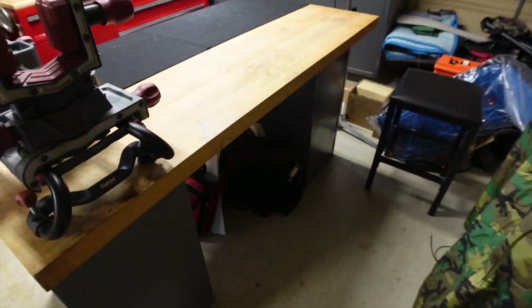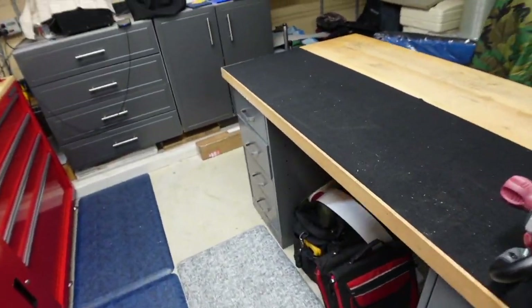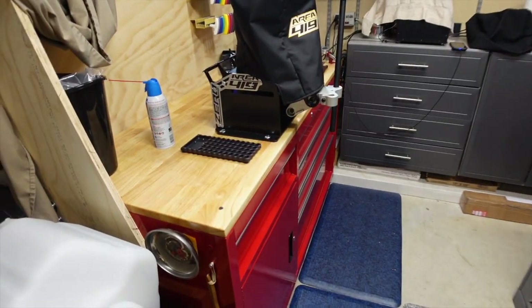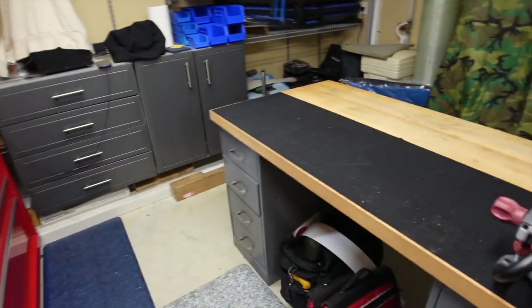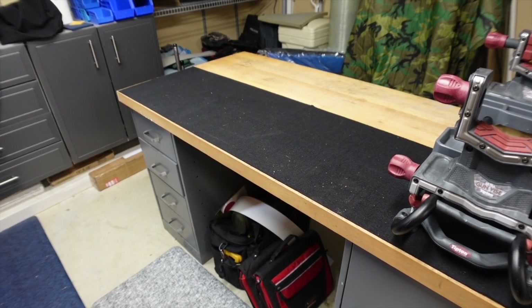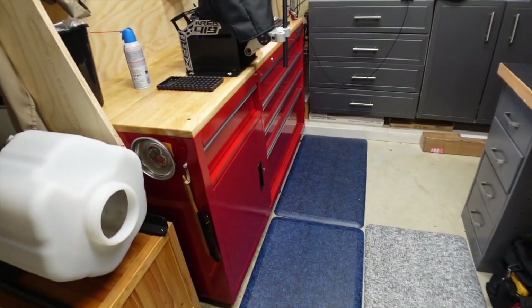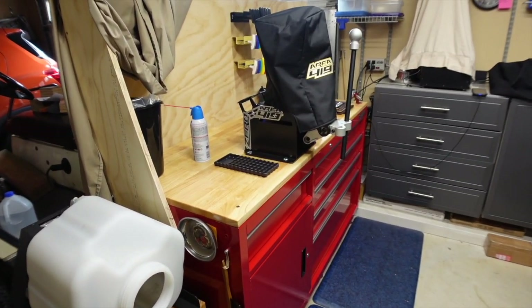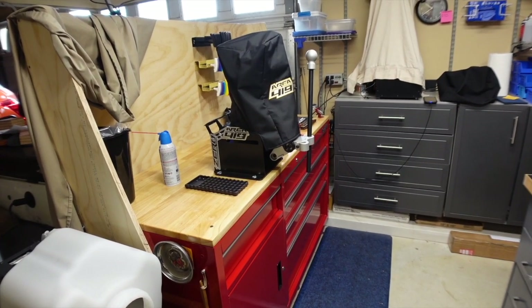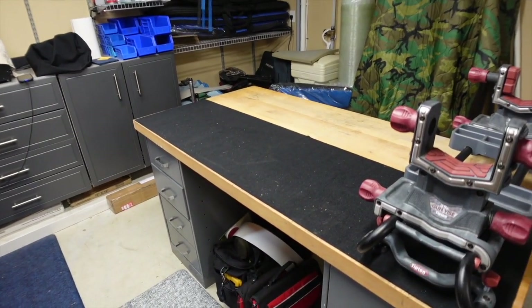It still gives me plenty of room on this side to work. I'll constantly make little tweaks to it — I may end up putting T-track into this one. I don't know if I'm going to T-track this bench yet; it might make more sense for what I want to do to put T-track on this one instead. As it stands, this is what I'm looking at, and this is what you will see in my videos from now on. I think it will really help me do better videos by letting me have a better layout over here and more room to work when filming.